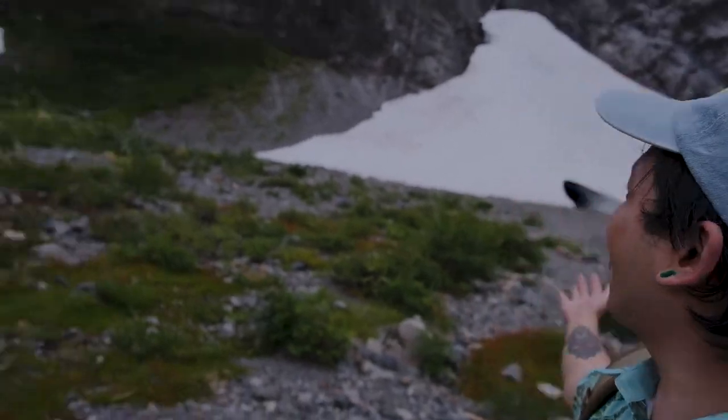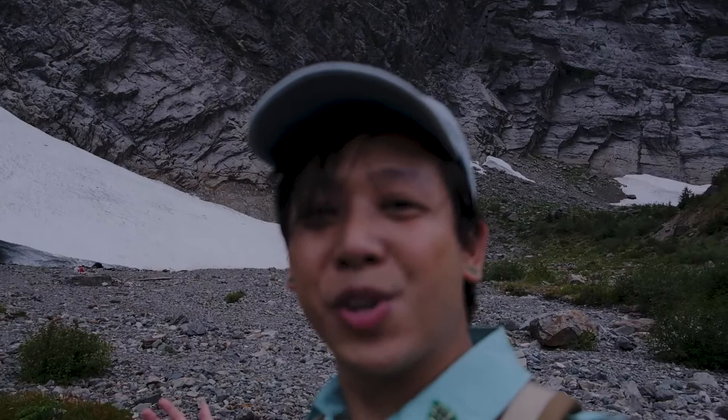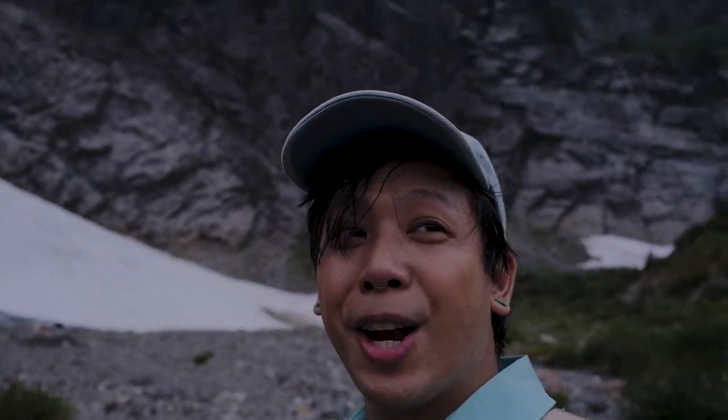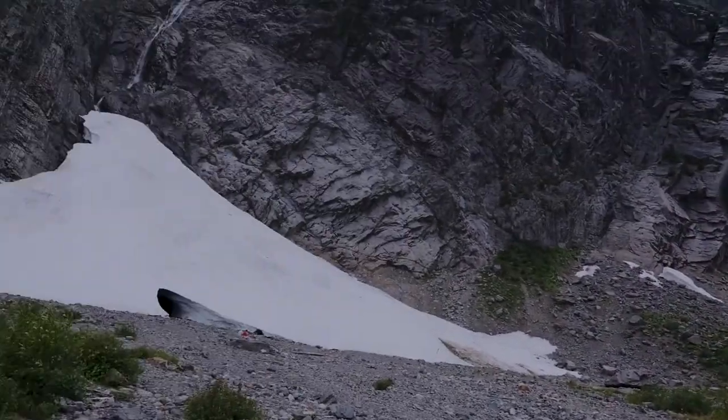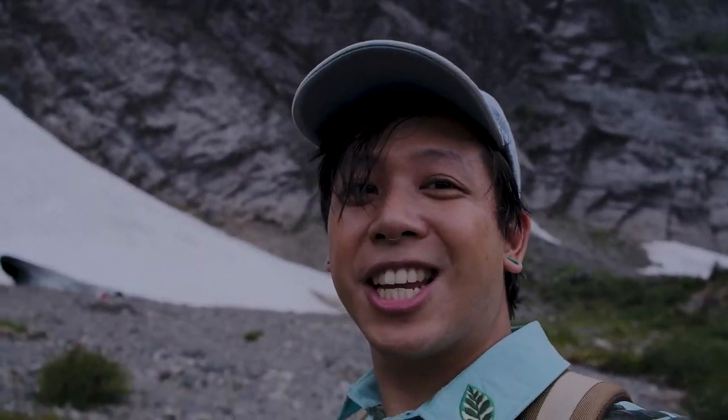We finally made it! Look at how crazy this is! It was 100 degrees when we drove here and there's still a glacier in the middle of summer. I'm a little out of breath because I'm very out of shape, but we're going to find a good spot and start sketching, I guess.